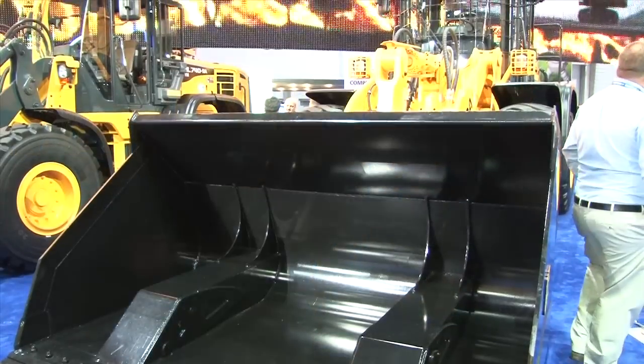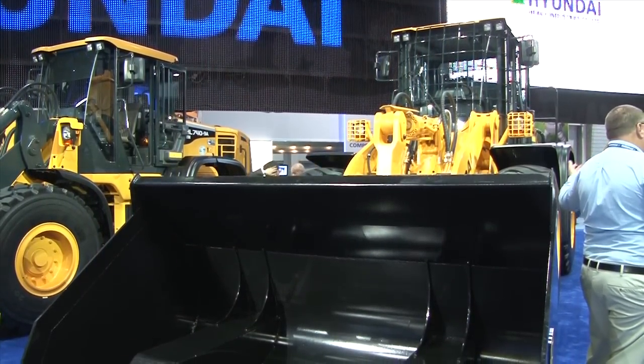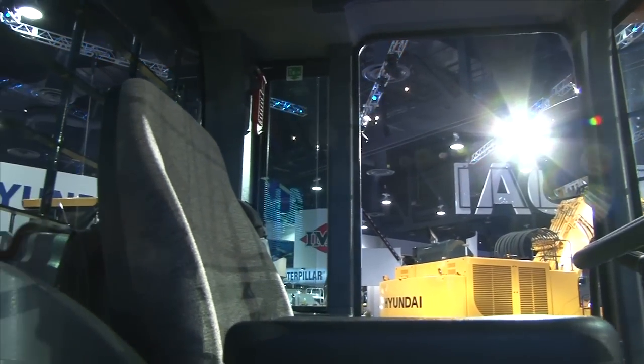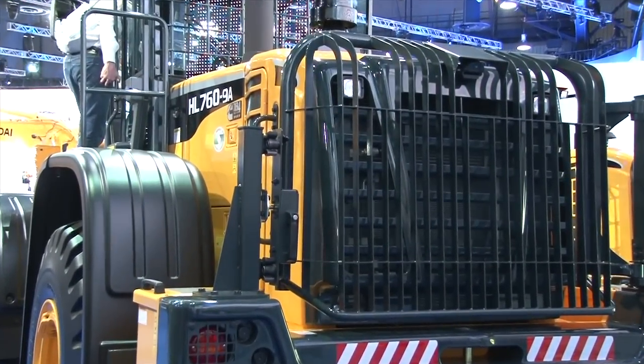Todd, we're in front of the waste handling wheel loader now, and this is a big machine. This is our first entry into the waste handling arena with a wheel loader. When they set up a wheel loader for waste handling, they have to cage the rear and front glass as well as the radiator area. They have to put skid plates underneath the machine and seal off the axle area so that material in the waste handling arena doesn't wrap on the axles and take the seals out. This one is equipped with all of that on top of the standard HL 760 base that we've been very successful with in other arenas.